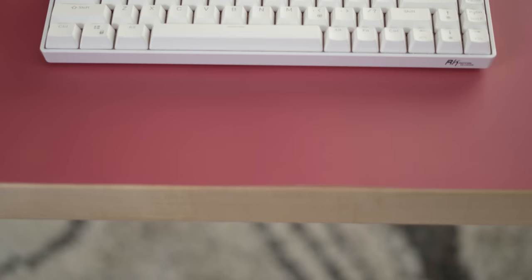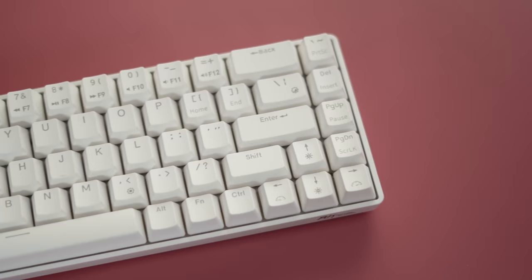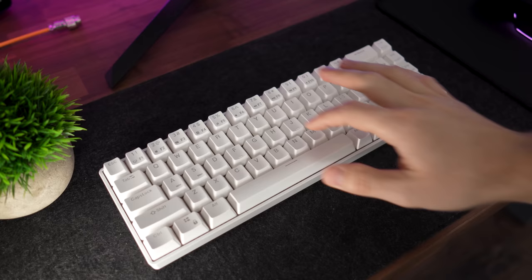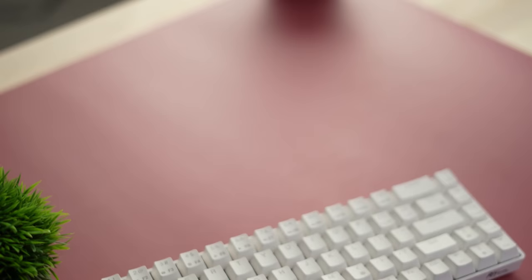Moving on to the number six spot — I've included it in the same timestamp as the RK61 because it's the RK68, coming in at only $3 more at $53. This is basically identical to the RK61 in almost every way, except it's a 65% form factor, so you get some multimedia keys and arrow keys. It still comes in black or white with all the same switch options, full hot swappability, the same great RGB, and detachable Type-C — overall a great keyboard for modding and in my opinion a better form factor than the RK61.